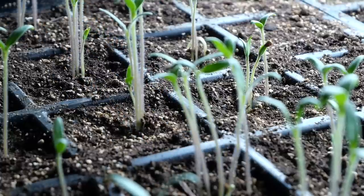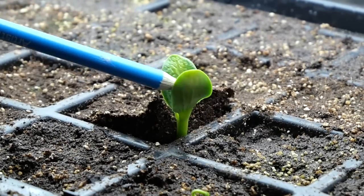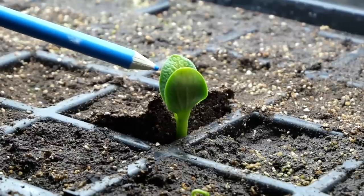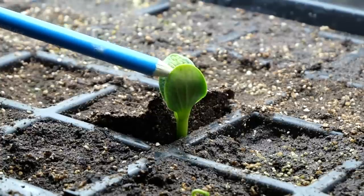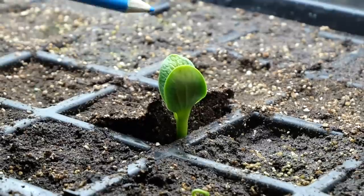With larger seeds like brassicas or squash, the cotyledons will be even larger. Check out this zucchini coming up — these first two leaves are the seed leaves, the cotyledons. These two leaves have everything the plant needs to grow its first set of true leaves. Once you start seeing leaves that look like squash leaves, that's when the plant moves into photosynthesis to provide nutrition for itself. It will collect light and draw nutrition from the soil, and together those two will feed the plant. Once you get true leaves, you need to start fertilizing.